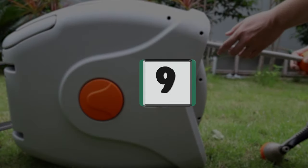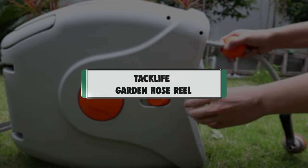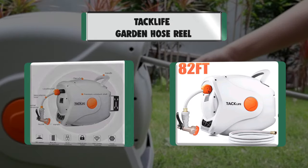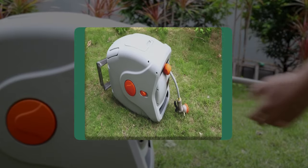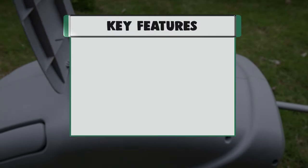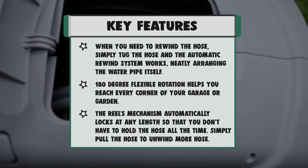Number 9: Tac Life Garden Hose Reel. Key features: When you need to rewind the hose, simply tug it and the automatic rewind system works, neatly arranging the water pipe itself. 180-degree flexible rotation helps you reach every corner of your garage or garden. The reel mechanism automatically locks at any length so you don't have to hold the hose all the time. Simply pull the hose to unwind more.